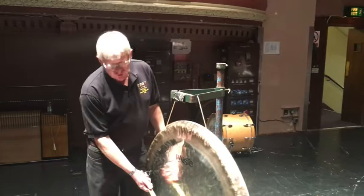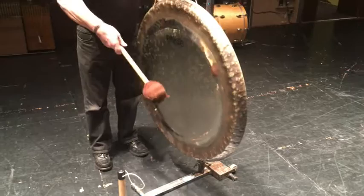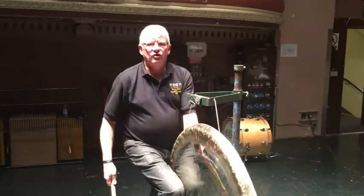When you strike the tam-tam, try and warm it up before striking. Touch to get the vibrations going, and then strike the instrument.